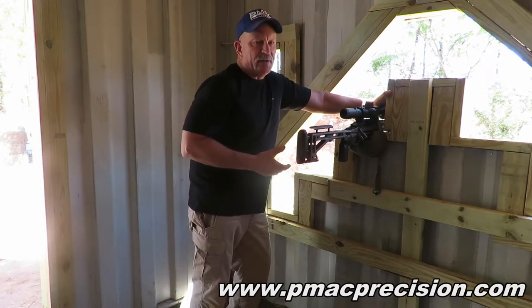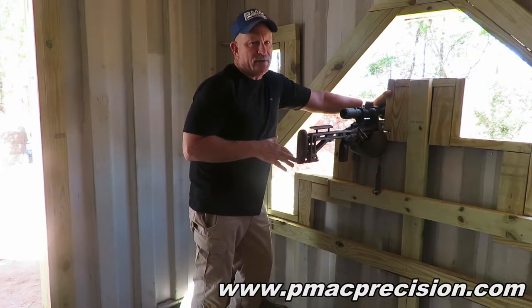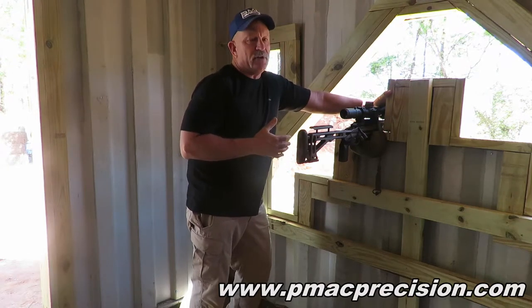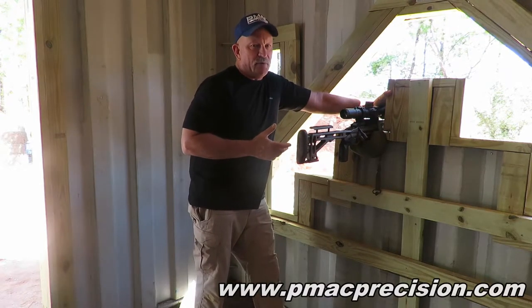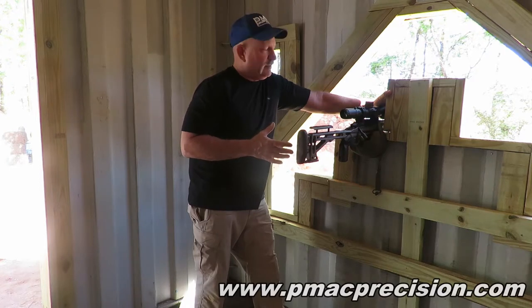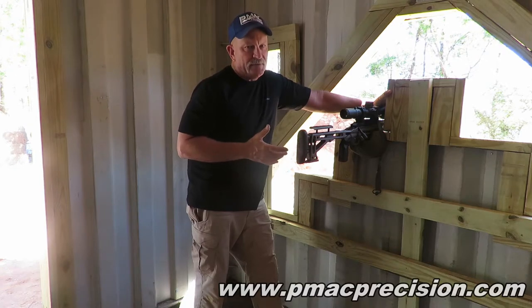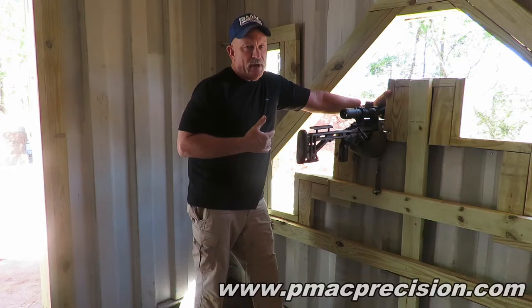A lot of guys who do these videos on barricade shooting want to use this bag or that bag. I'm not going to go down that road because everybody's going to be different. One bag that works for you may not work for me. Positional shooting is very dependent on your body size. Being six foot six is not an advantage here. The short, squatty guys typically are better at this because we have a lower center of gravity and we're shorter, wider, and more stable. There are tall guys who are very good barricade shooters, but they don't do it the way I do it.